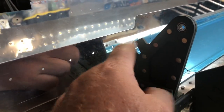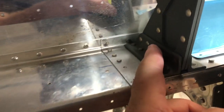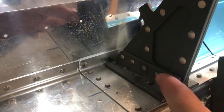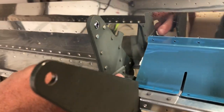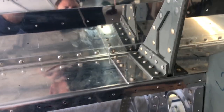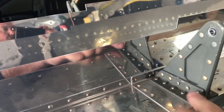He also flush riveted the wrong rivets — he put the flush rivet on this side instead of this side.